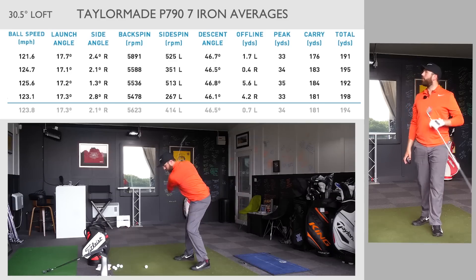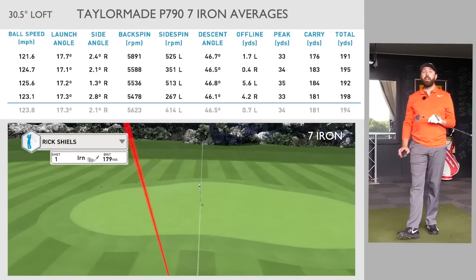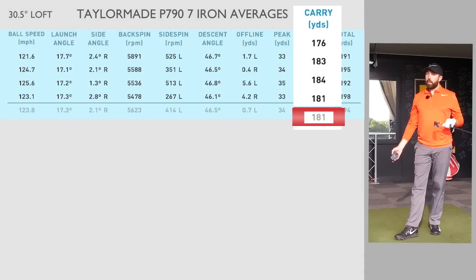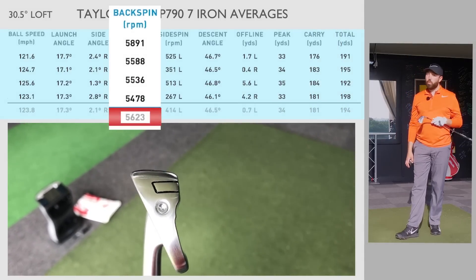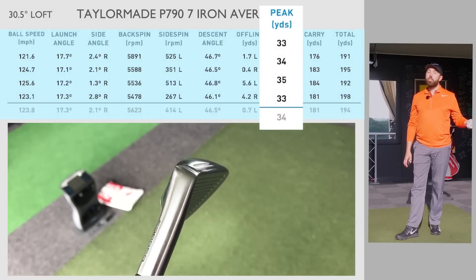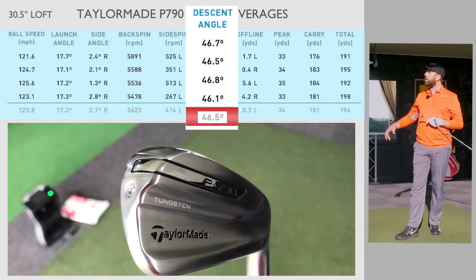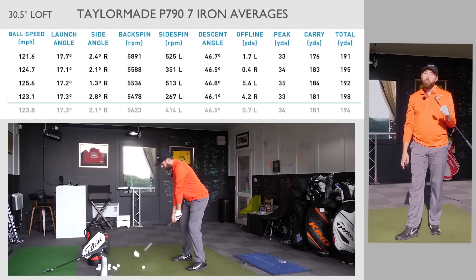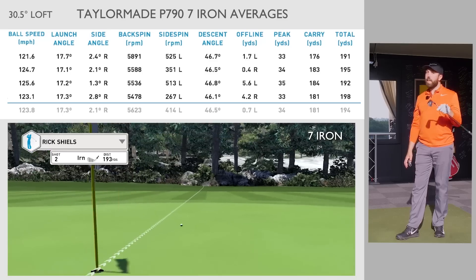Let's look at the numbers. On the 7-iron, feel-wise I cannot question it — unbelievable feel, honestly the best feeling TaylorMade iron I've ever hit. 181 carry distance, which is good for a strong 7-iron at 30.5 degrees. Spin rate just under 6,000 at 5,600, which is low, but the height is super high — peak height 34 yards up in the air. With my 34-degree iron I typically get about 36 yards, so it's a little lower. Descent angle coming in at 46 degrees — there's a good chance of these still stopping even with low spin.